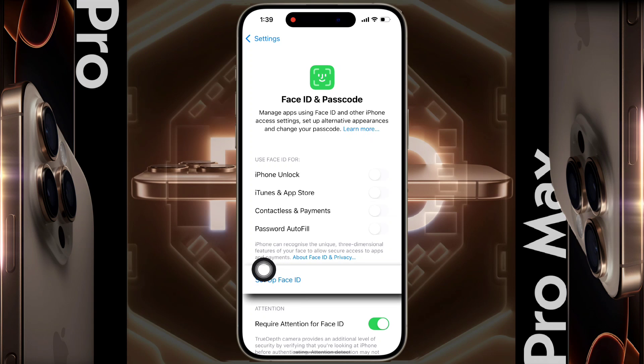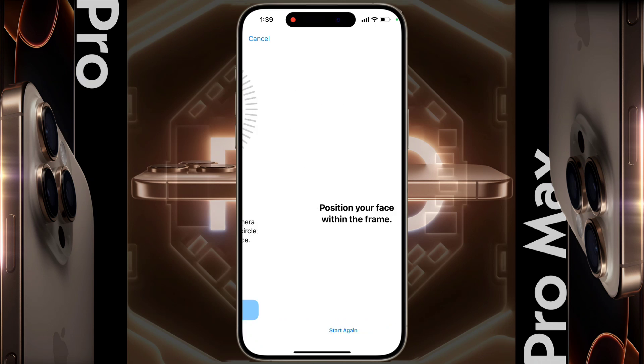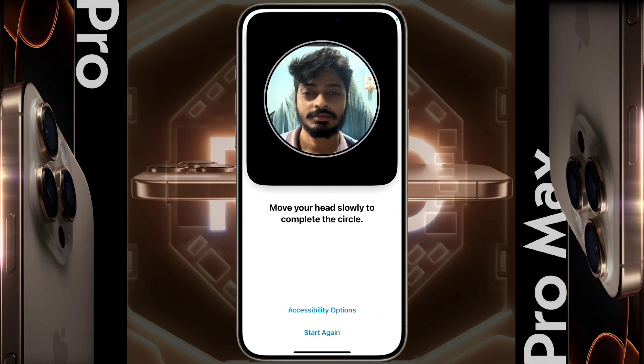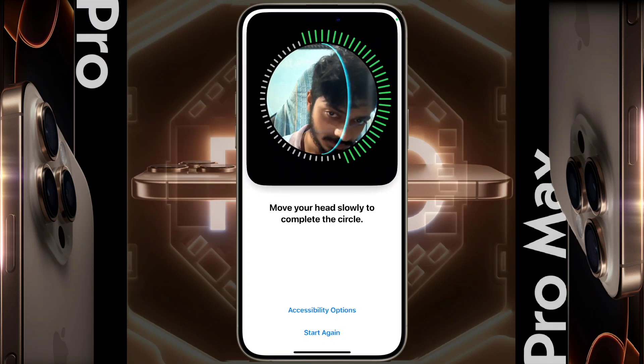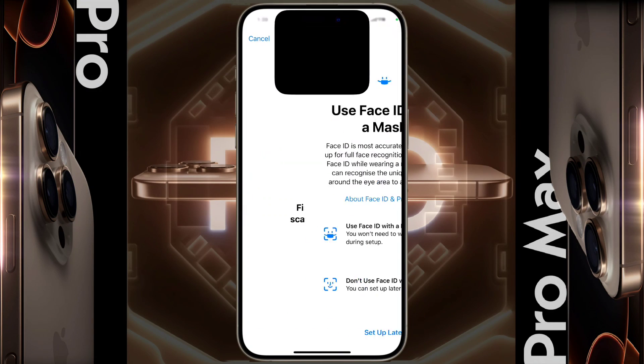Now click on Setup Face ID. If you have previously set a passcode on the lock screen, then enter it. If you are setting up for the first time, then this interface will appear. Click on Get Started. After that, slowly rotate your head into the circle. You will see a green ring, which means you have successfully verified the Face ID.